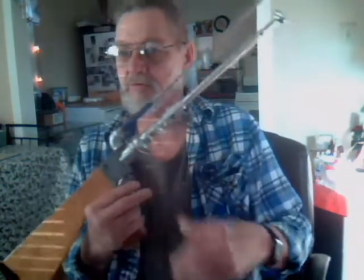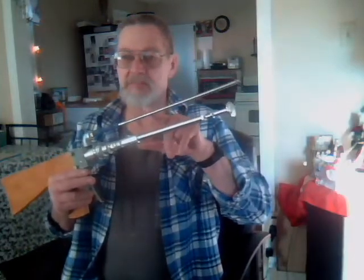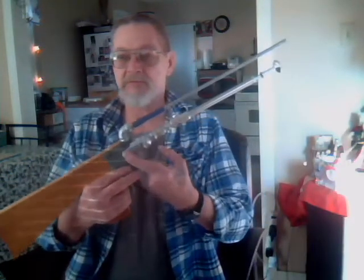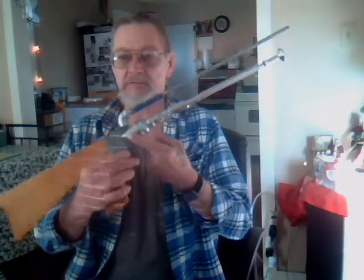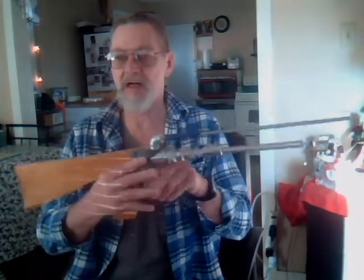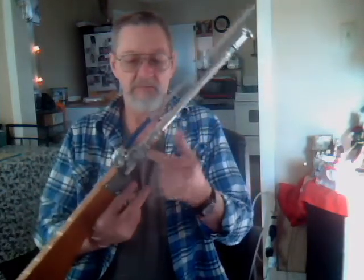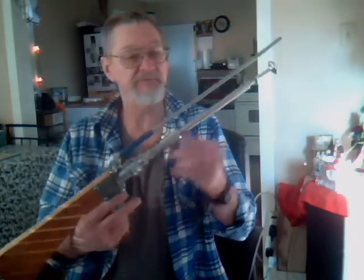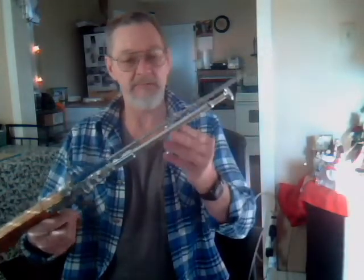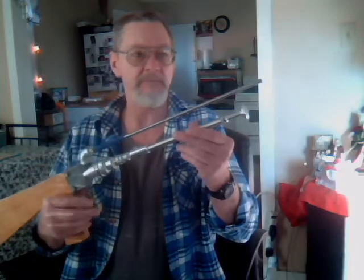Okay, this one is a little bit different. Daisy 880 barrel, fire extinguisher valve. I made my own little trigger for it. It's a piece of plywood for stock and some steel fittings here, a little $20 air pump. Pump this up to about 40, 50.